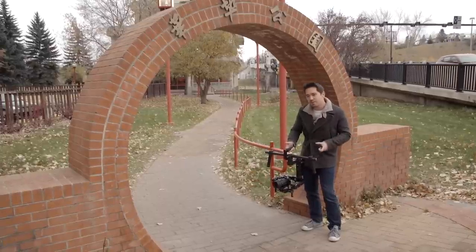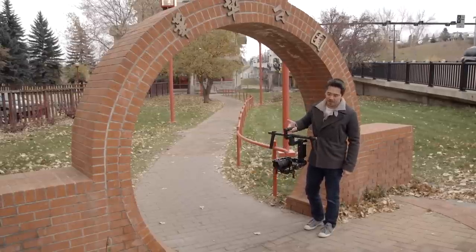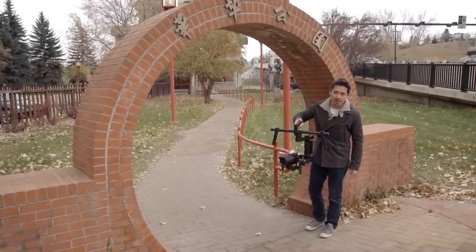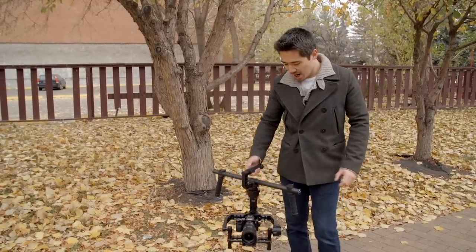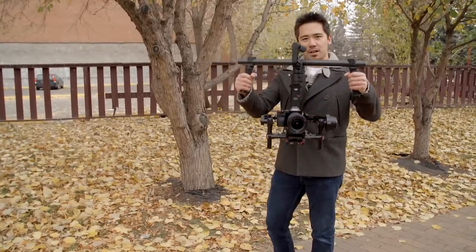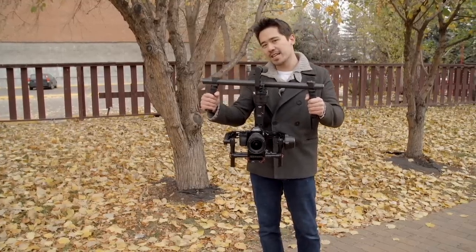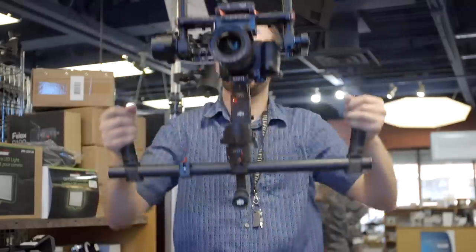You can change lenses, refocus, and with slight weight changes the Ronin will simply accommodate that — a really nice, simple, and useful process. There are three basic operator modes with the DJI Ronin. First is the underslung grip — your standard mode. But you can also reverse the grip upside down into an upright mode if that suits the shot better.